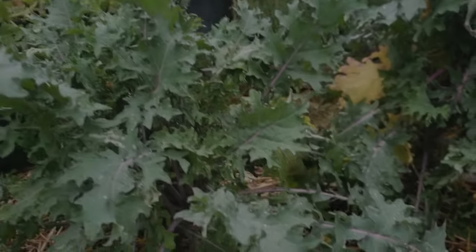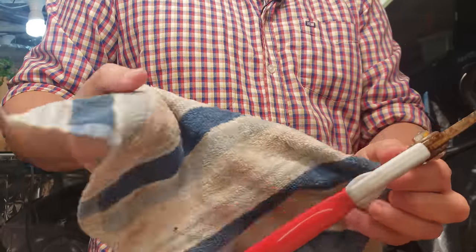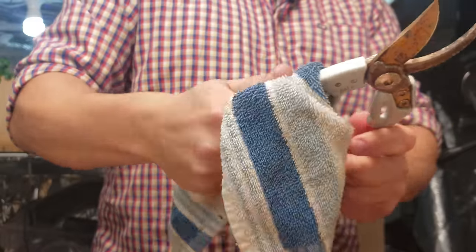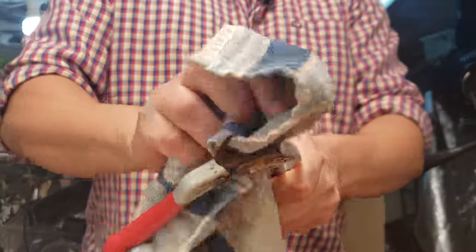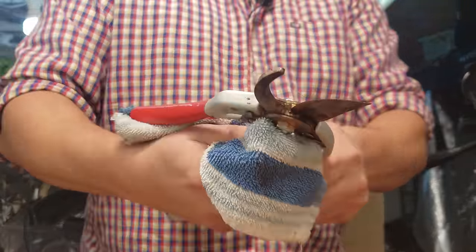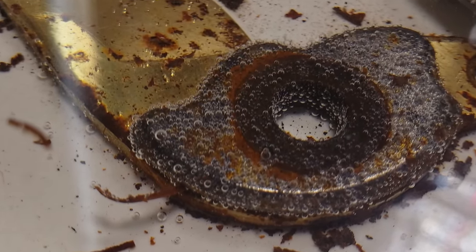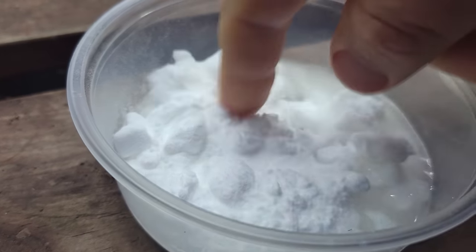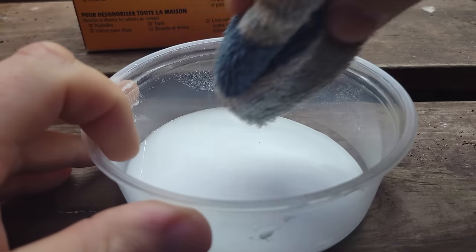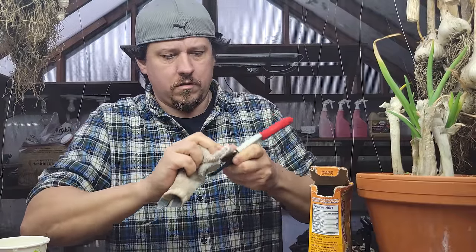Our first use for baking soda in the garden is safe at any strength, and that's to clean our tools. I like to clean my tools at the end of every season, and baking soda is a big part of that. In conjunction with vinegar, it gets my tools spic and span even after a year of heavy use. Vinegar is an acid and it's great at removing rust all on its own. Baking soda, however, works as a safe mild abrasive to really clean up that grime. Once most of that loose rust is off the tools, I make a paste out of the baking soda and get scrubbing. Easy stuff.